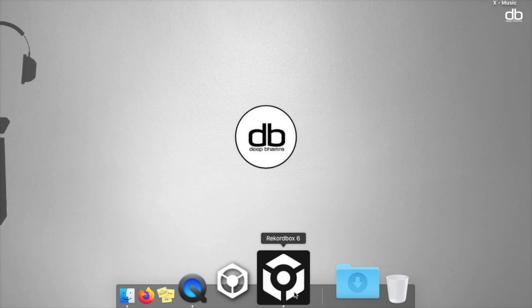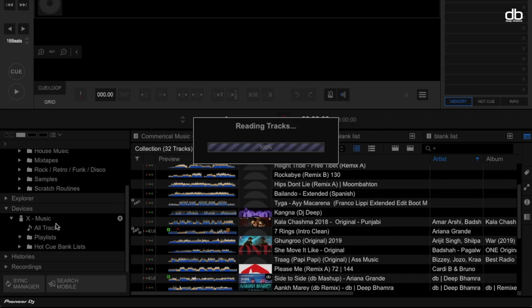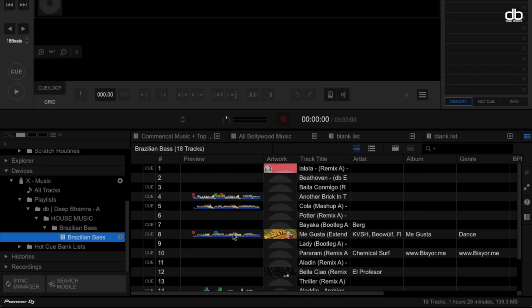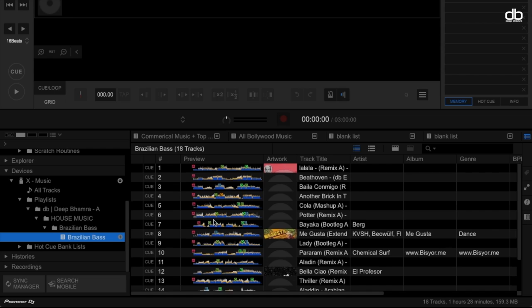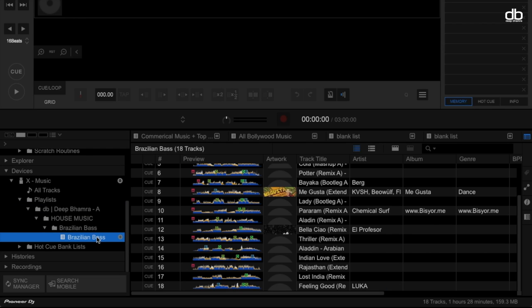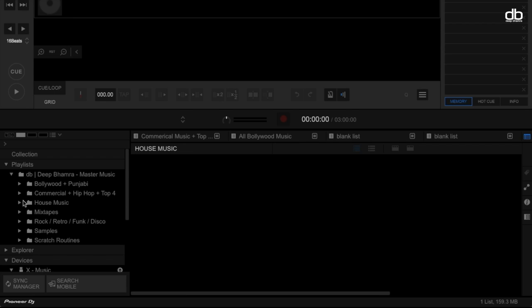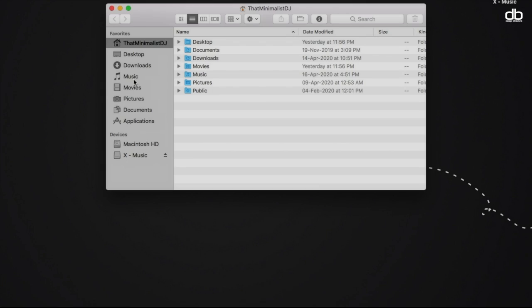To do that, open Rekordbox version 6 and locate the playlist you want to import. In this case, we are importing a playlist called Brazilian Bass. You can see it has all the Rekordbox data like the hot cues and cue points, and we want to import this playlist as-is. One way is to right-click on the playlist and click the import feature, but that will move the playlist to the bottom of your playlists in your laptop, and I don't like that — I'd prefer it to be in my house music folder.